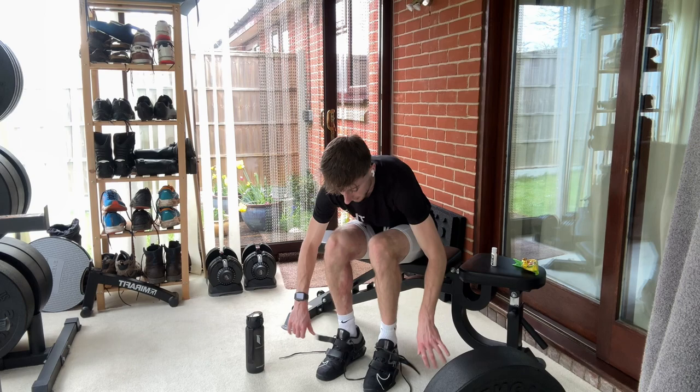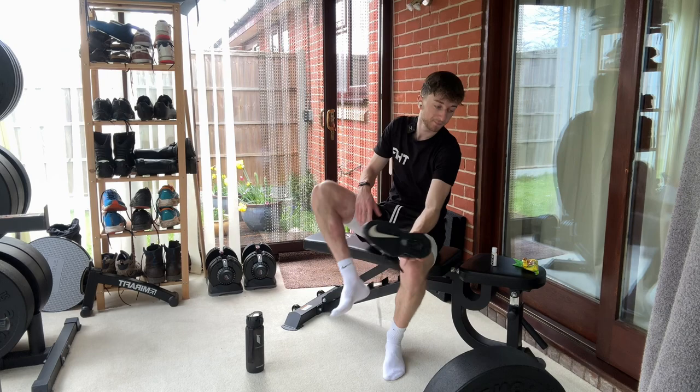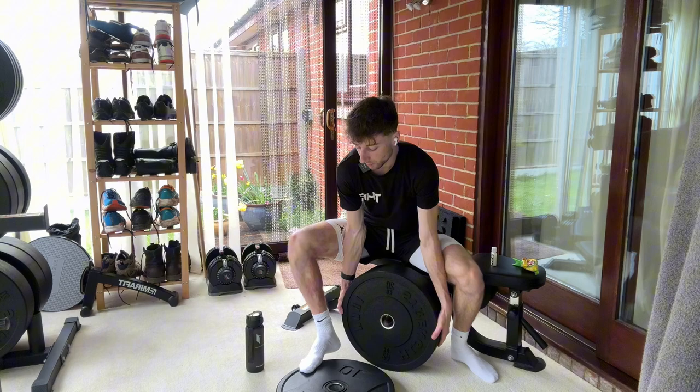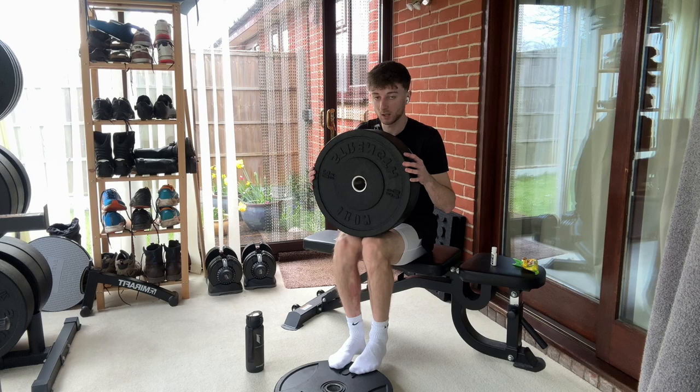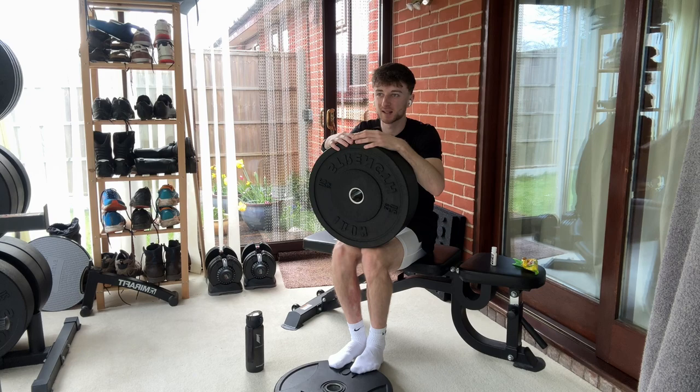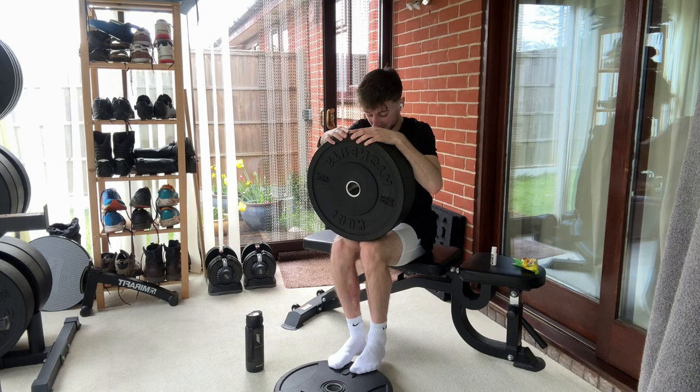Now we've got some seated calf raises with a three-second pause at the top. I'm going to take my squat shoes off for better range of motion and put a plate on the floor here. Obviously I haven't got a seated calf raise machine — that would be quite nice — but I'm just going to put a plate on my knees and push down. It's kind of makeshift but it works. Six reps — I'm probably only going to show you one set of this because it's all the same.